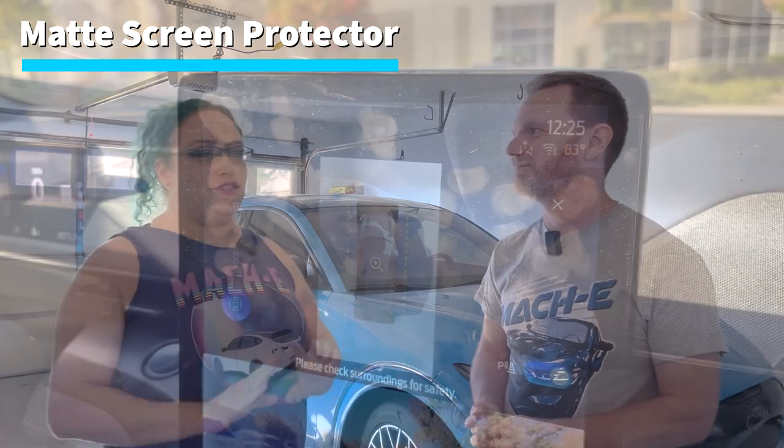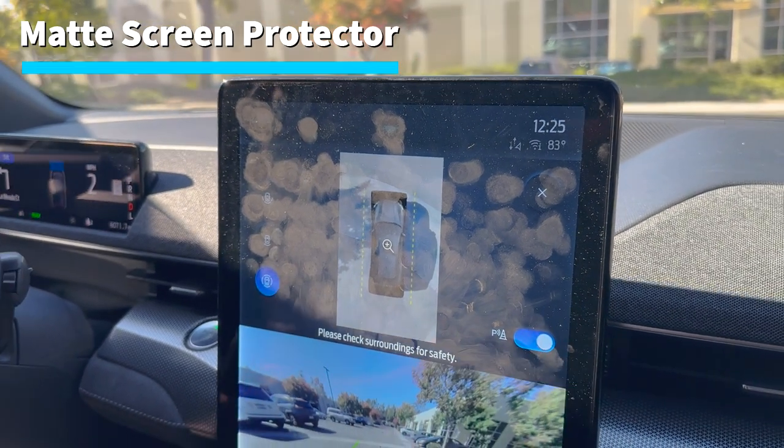The first thing is something that we had on OG Blucifer. It's the biggest thing I want to do immediately, and that is a matte screen protector for the giant 15.5-inch screen. It is a fingerprint magnet — fingerprints all over it. The moment we switched to the matte screen protector last year was from the OCD plug. We love that one. It's really easy to install. We will link to our video installing it. It's a fantastic unit, but we're actually going to try a different one this time — one by Spigen. My phone case is Spigen, and I've had screen protectors from Spigen for watches and everything. We haven't tried it yet, but they're super reputable.